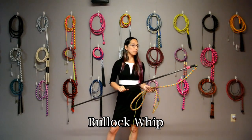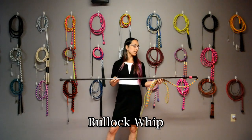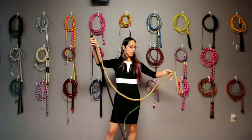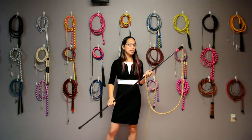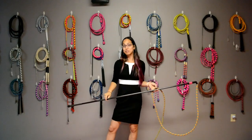The next type of whip is a bollock whip. A bollock whip is basically just a really, really big whip. This one actually has a five-foot-long handle and an eight-foot-long thong. They're just used to make really, really loud sounds — and that's pretty much all they're useful for, but fun.